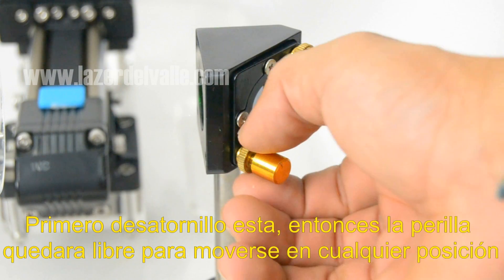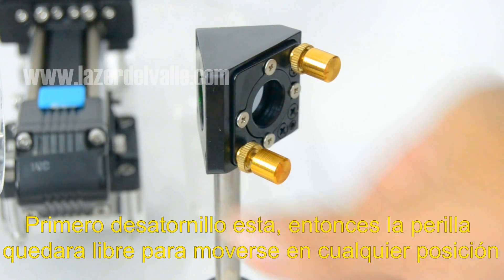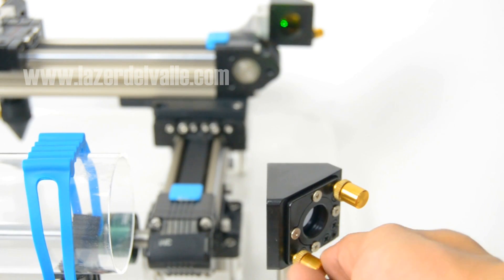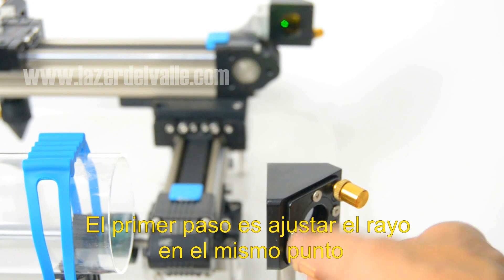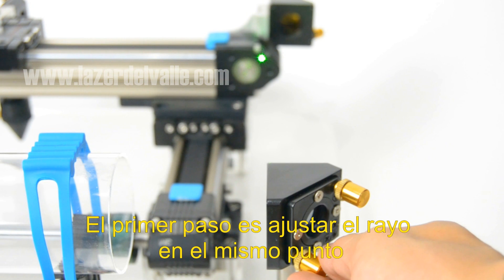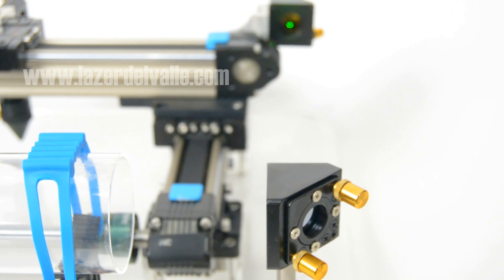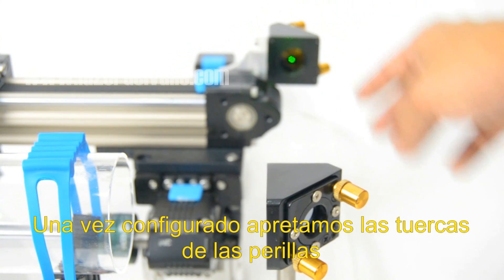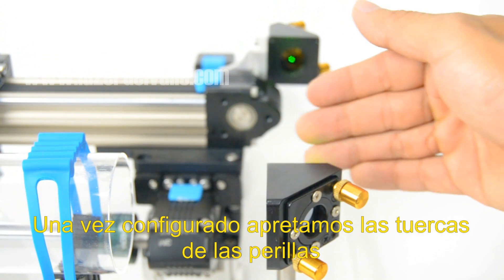First I'm going to unscrew it, and then the knob of the first mirror will be released to move in any position. Now that the knob is adjustable, the first step is to set up the laser light at the same point both close and far from the first mirror. Once it is set up, we block the knobs by tightening the screw.